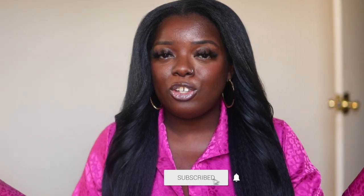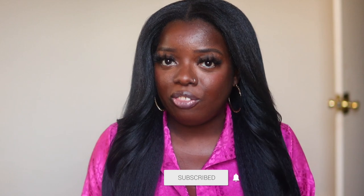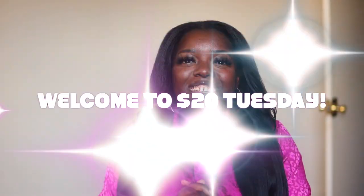Hey fam, it's your girl Gladys and welcome to Is That Your Hair. I create hair, fashion, and lifestyle content that will encourage you to be your very best self, so if you're with that you're in the right place. Today is $20 Tuesday and I'm super excited because I have a unit by Outre that just came out not too long ago — it is a U-part wig, and this is the first time I'm seeing a synthetic human hair blend U-part wig, which has not been done before according to my knowledge.